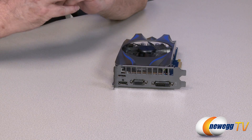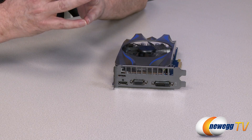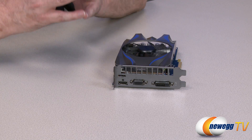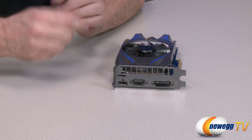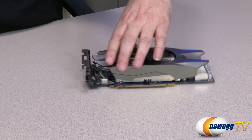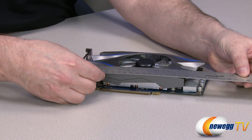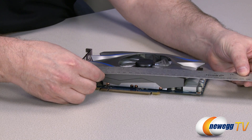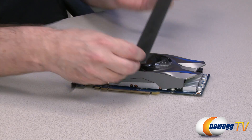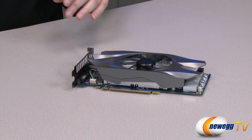Now we have the card out of its packaging here on the table in front of us. We can see right off the bat there are three different types of connections available on the rear IO: dual-link DVI, an analog D-sub, and an HDMI connector. The card is a dual-slot card and it's actually pretty small. Measuring it, the card is eight inches in length, three and three-quarter inches wide, and about one and a half inches thick.